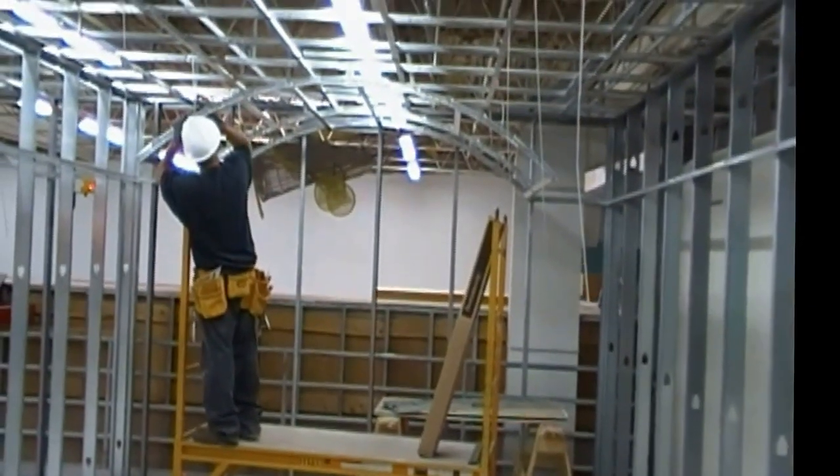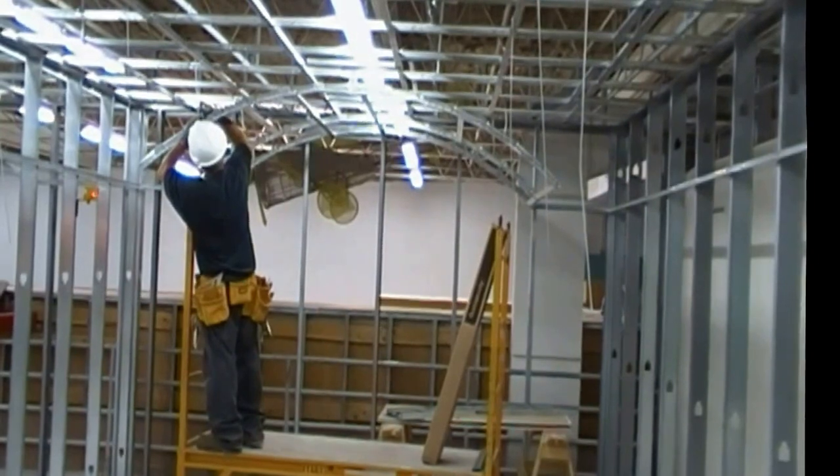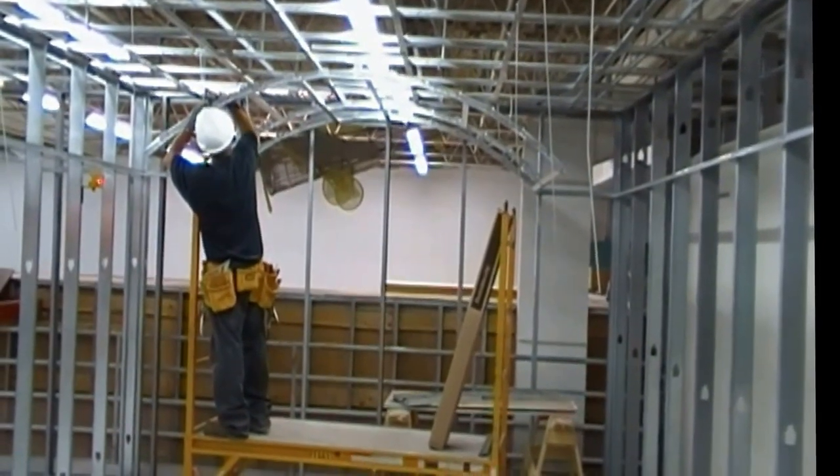At the Carpenter Training Center we are offering a class called Segmental Barrel Ceiling for the Carpenter Skill Advanced Program classes.